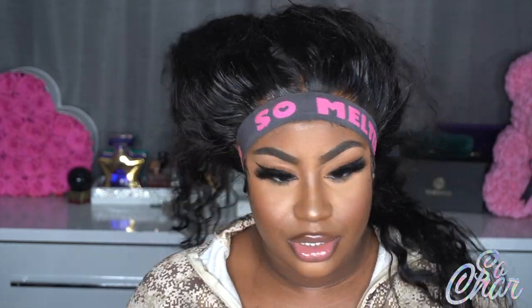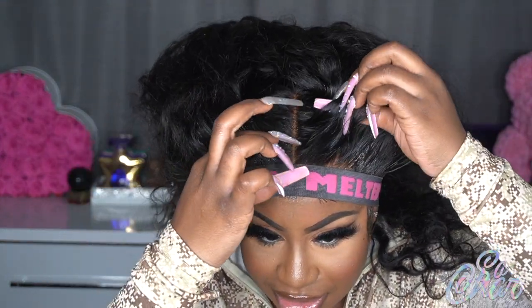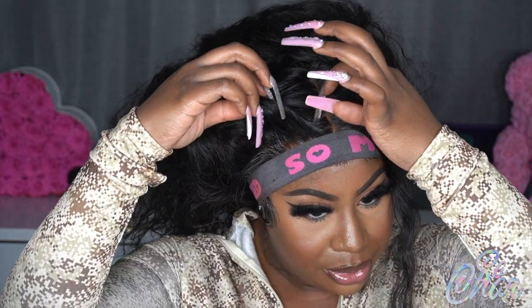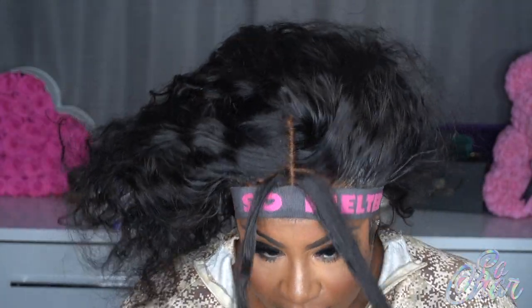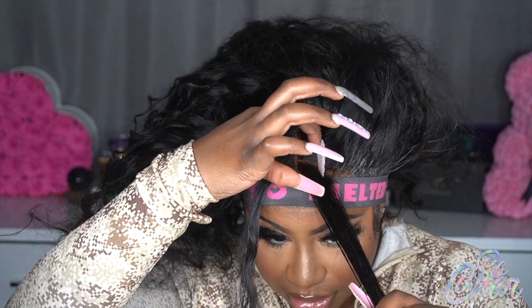I have an honest question — I mean, by the time y'all see this video the decision had to be made — but I was trying to figure out: should I pull out two small pieces? Like, should I do the two small front pieces thing?